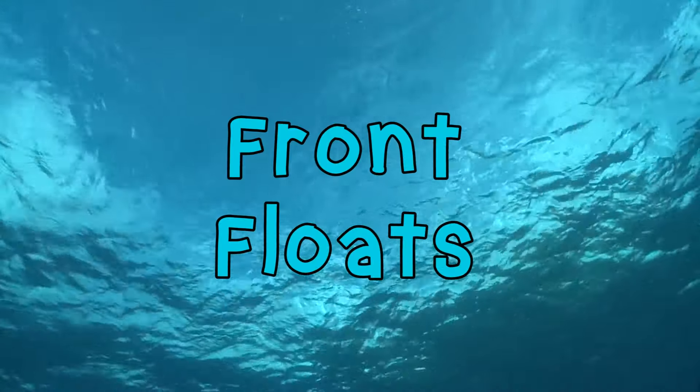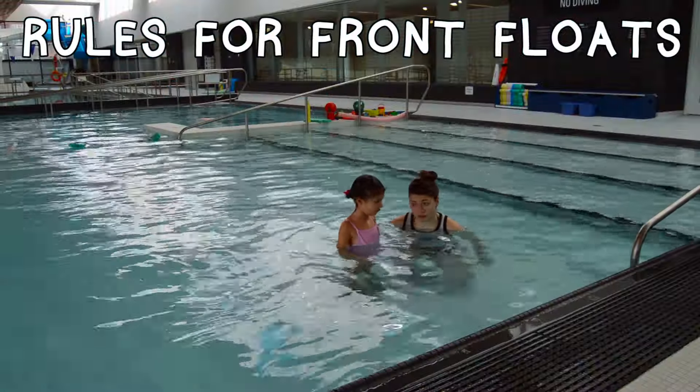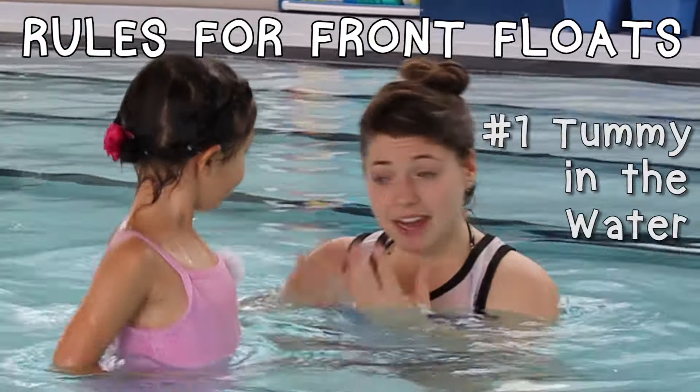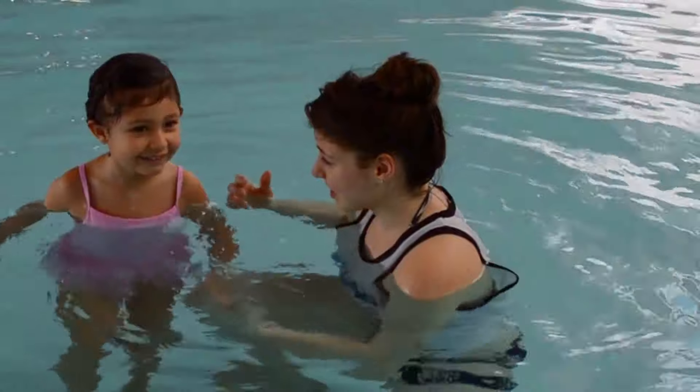Now let's learn how to do front floats. We're going to do floats on our front, okay? What goes in the water this time? Your tummy, good, and your face — your whole face! The whole thing! Are you ready? Okay, let's do it.